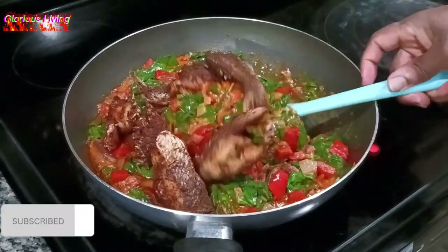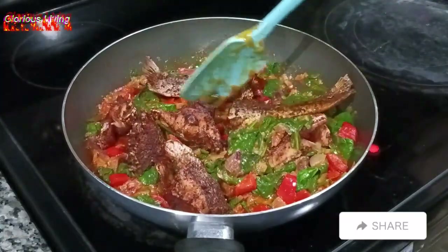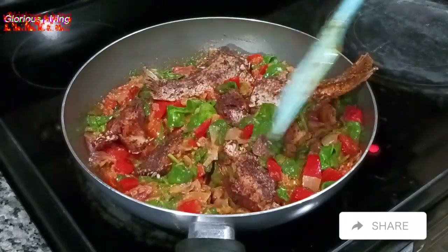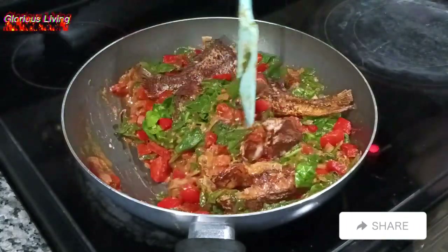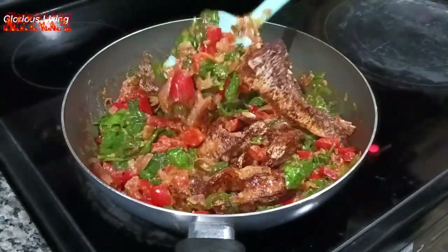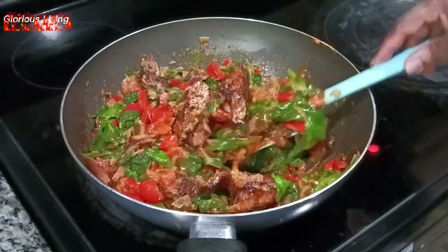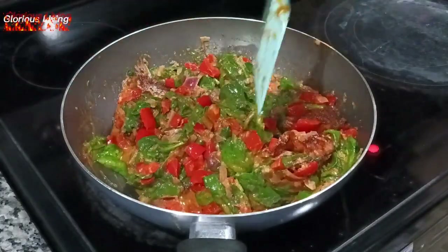I just added in my fried fish — the fried quaker fish — and I'm incorporating it into the stew. The stew will be ready to be served very soon.